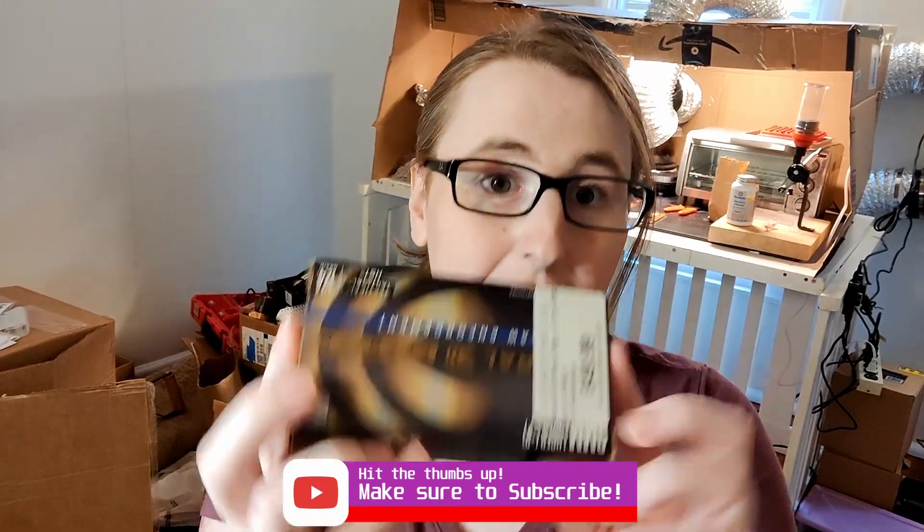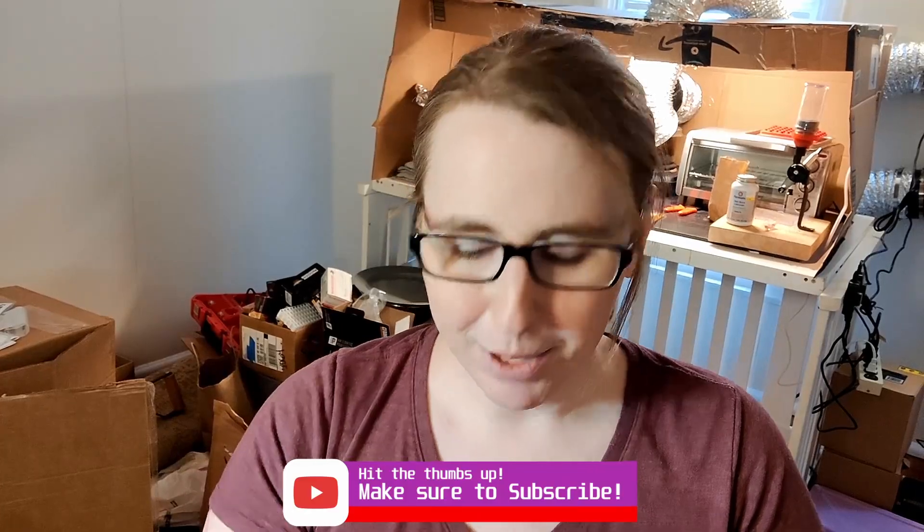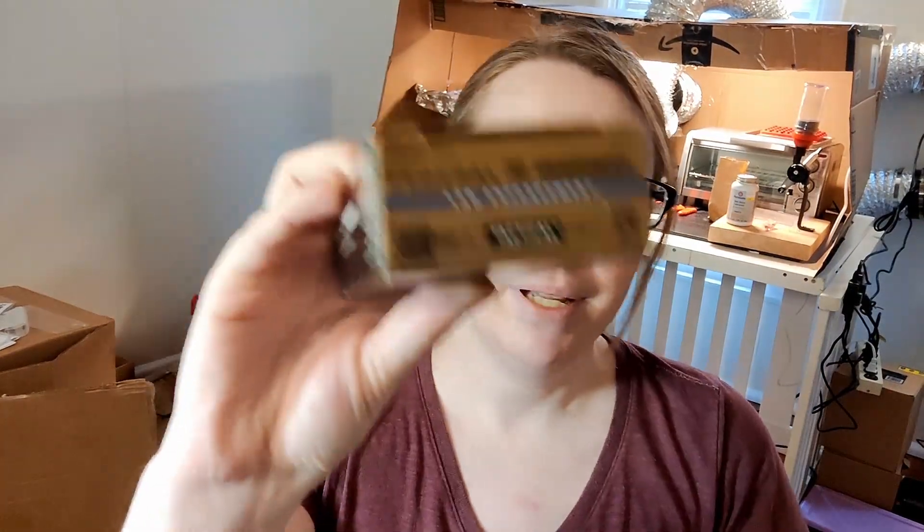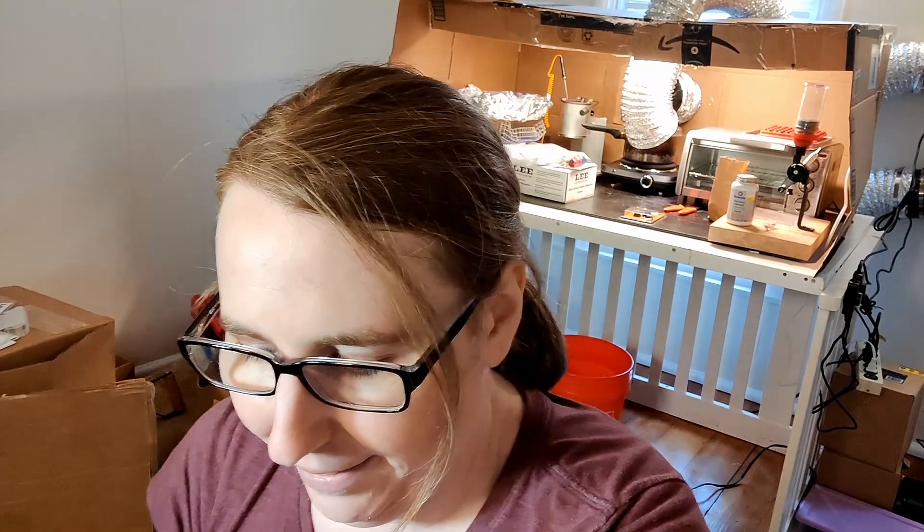Hello, welcome back to Bunny Ballistics. Hitomi here. Today we're going to be doing more HSTs, except these are HST 124s — and they are Plus P, so this should be fun. I like Plus P rounds, I like high velocity. Hopefully they're high velocity. Hope you guys had a merry Christmas and a happy new year. My videos have been thin and far between, but that will change.